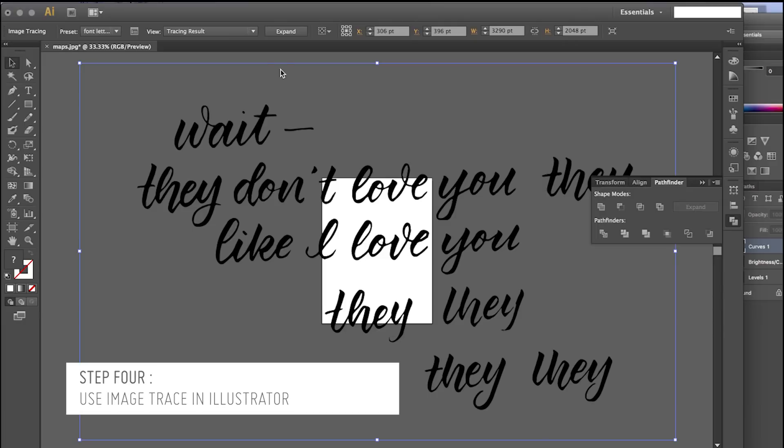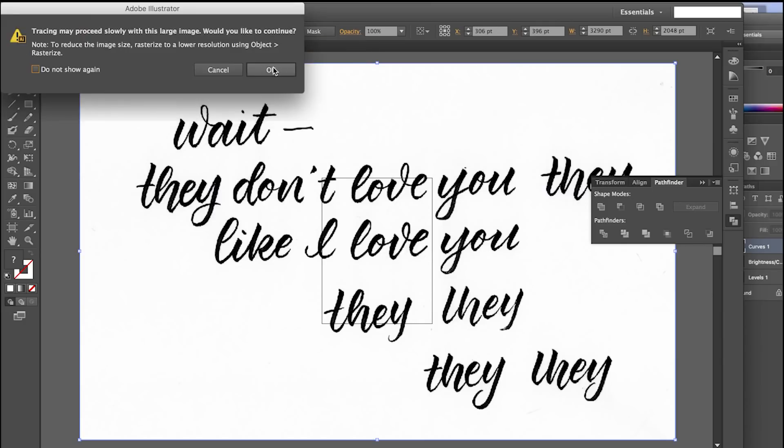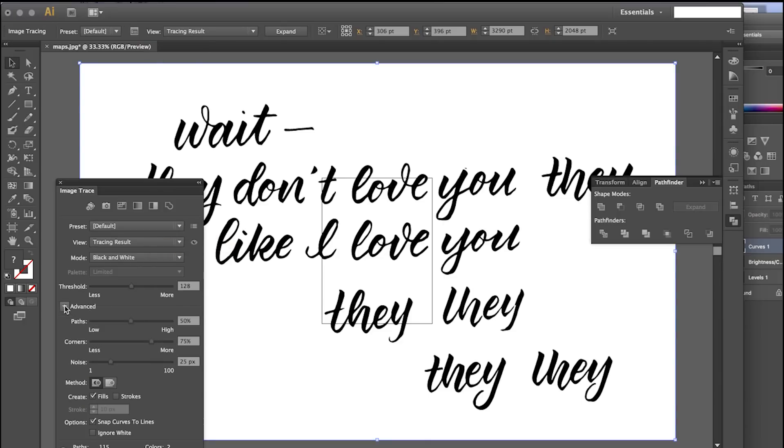It gets rid of the background, but in this one the threshold was too high and it got rid of too much. So I'm going to do this from scratch — I'll click Image Trace, then click the Image Trace panel to bring up more settings and go through here to see what looks best. I'm going to move the threshold up and down to see what works.